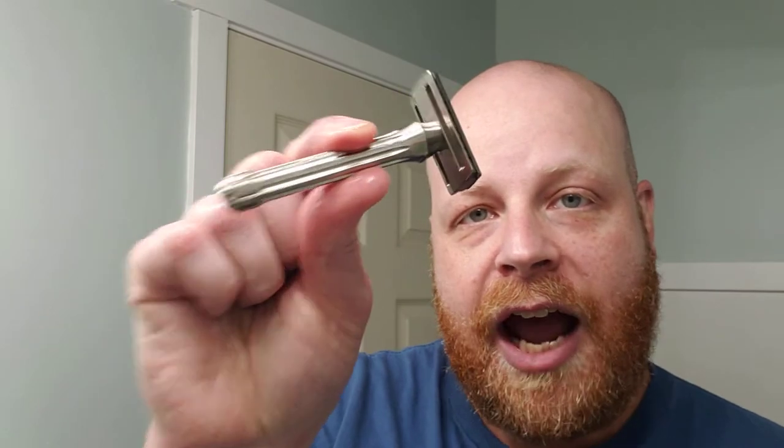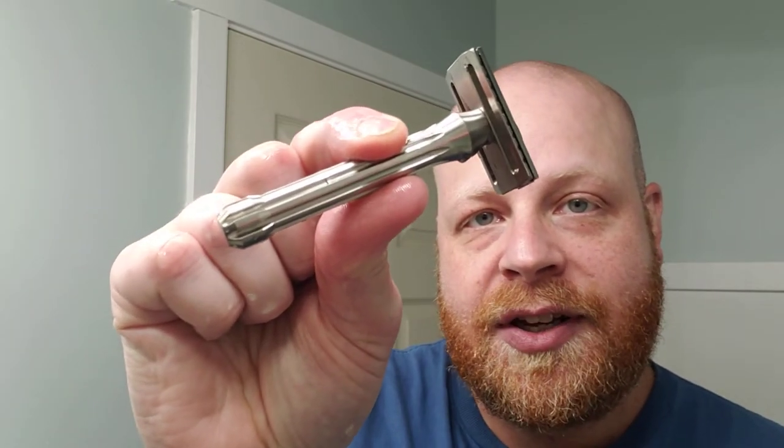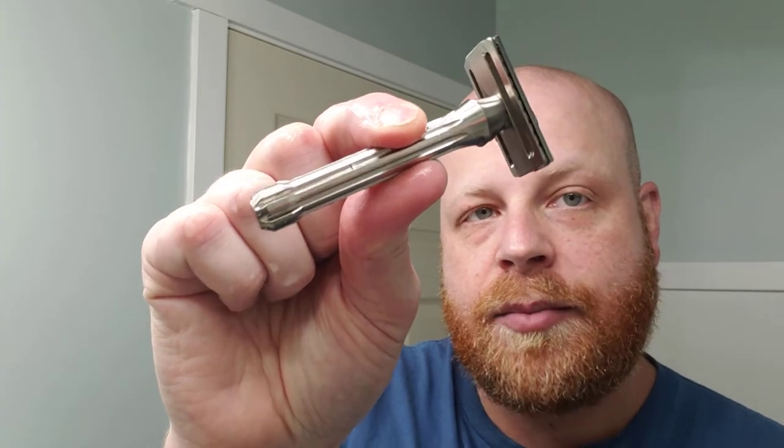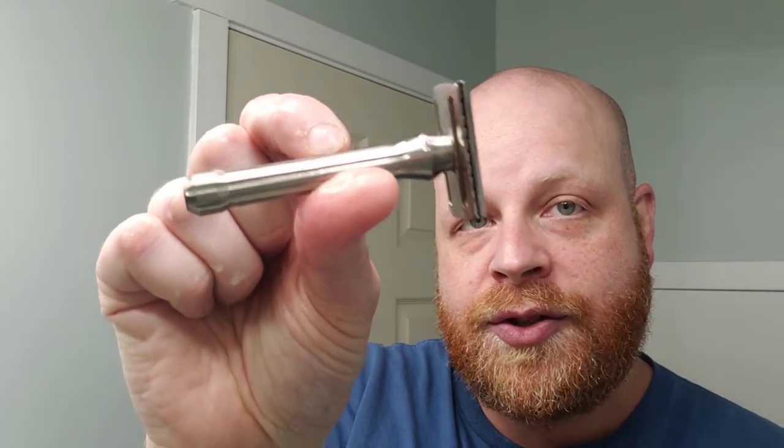Hello and thank you for watching another episode of Red Beard Shaves. Today I'm going to be giving my impressions on the Blackland Blackbird Titanium. This is one of two titanium razors that have entered my den. I've been promising you guys some titanium reviews, and well, here's one of them.